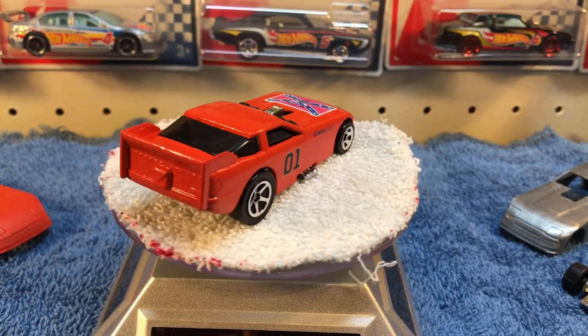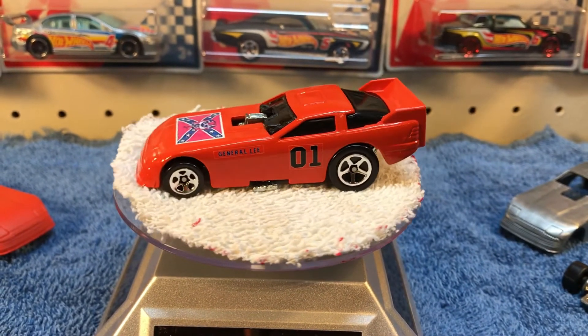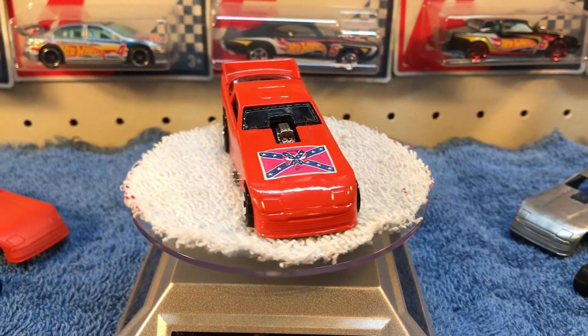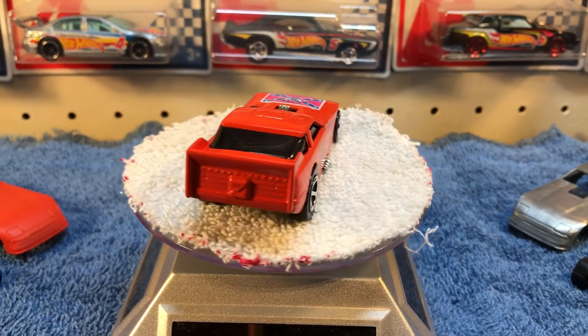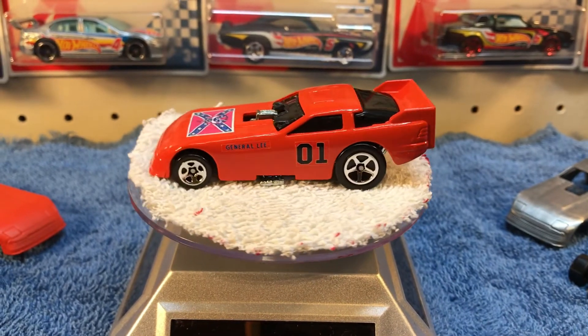A little version of the General Lee. As it twisted around right there I can see I've still got to paint the parachute in the back — I missed it. I still hadn't had a chance to do the wheel swap but that will be coming soon.